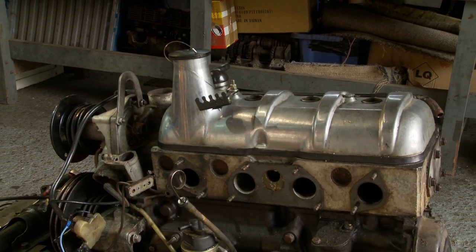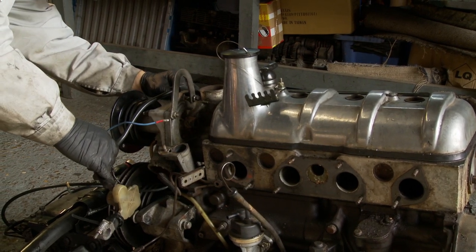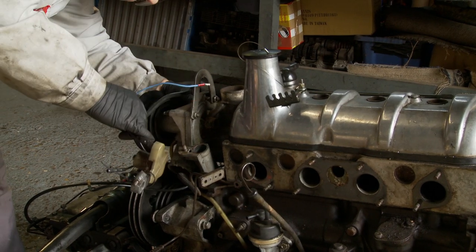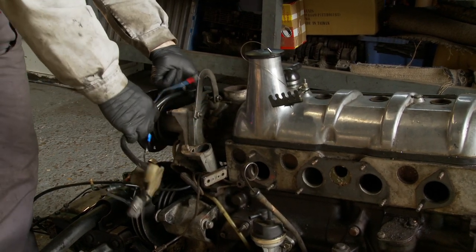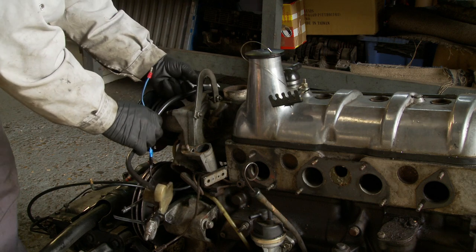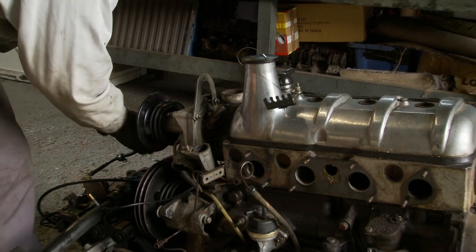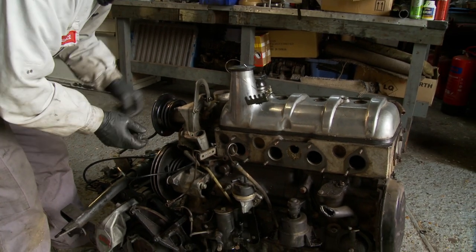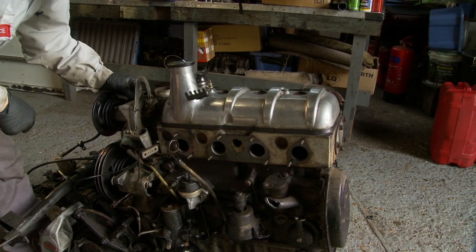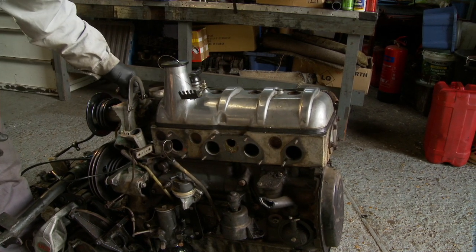The next thing that needs to come off is this lead for the starter motor, which has been attached to one of the bolts that holds the water pump on. I'm just going to undo and remove it, and once I've done this I've got the pipe bracket off and it can fold down to the starter motor. The cylinder head is now disconnected all round externally.